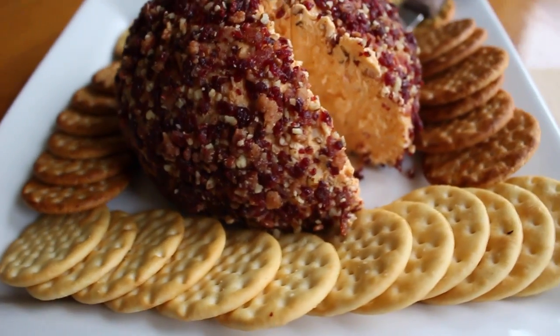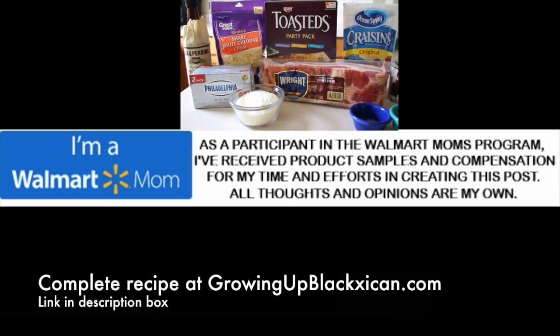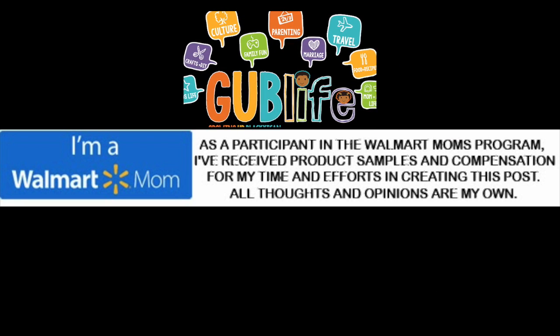Keep refrigerated until ready to serve, and don't forget the crackers. Don't forget to head on over to the blog for the complete list of affordable ingredients purchased at Walmart. Thanks so much for watching. Don't forget to subscribe.